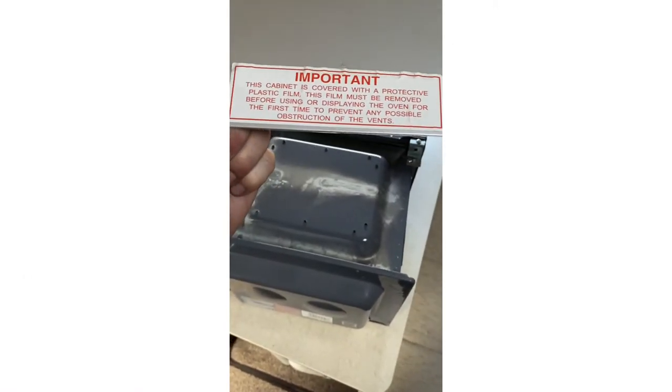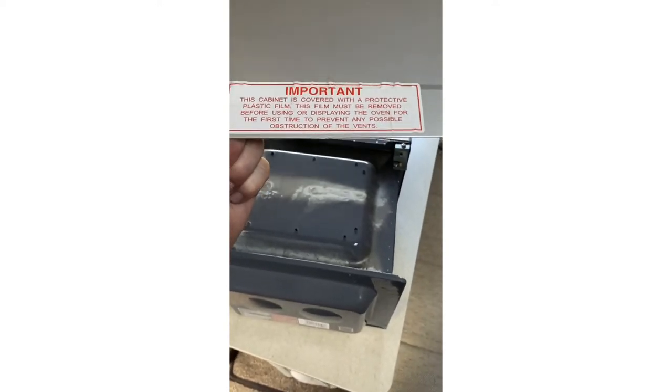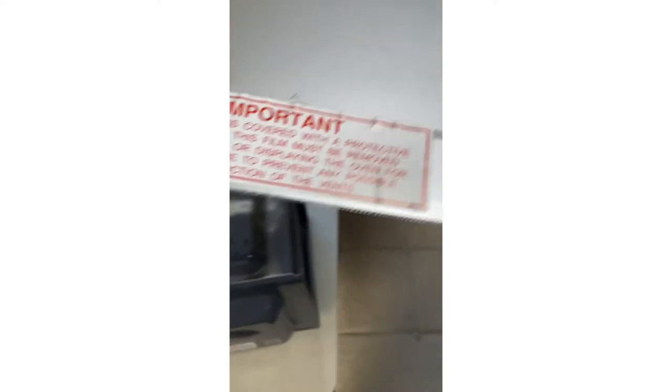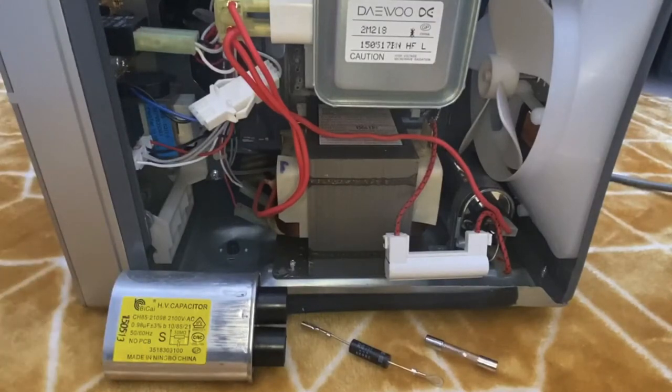I've actually just read the important notice on the top of the microwave and it says: 'This cabinet is covered with a protective plastic film. This film must be removed before using or displaying the oven for the first time to prevent any possible obstruction of the vents.' Well, some genius has left the plastic film on, so that may have something to do with the fact it packed up.